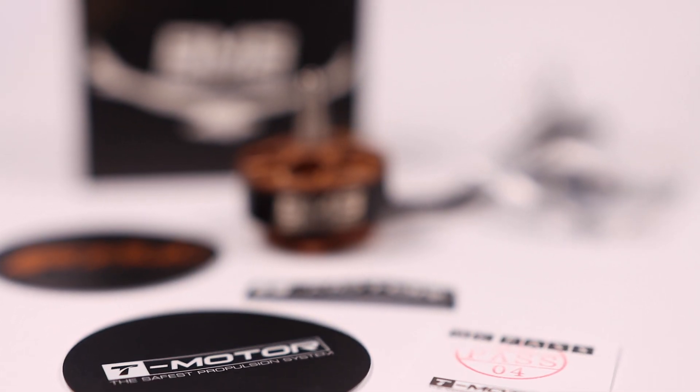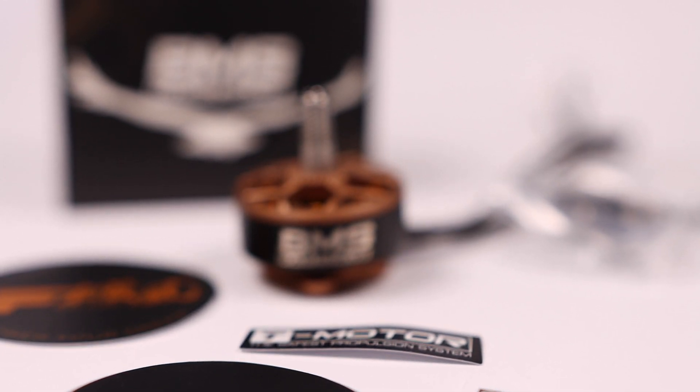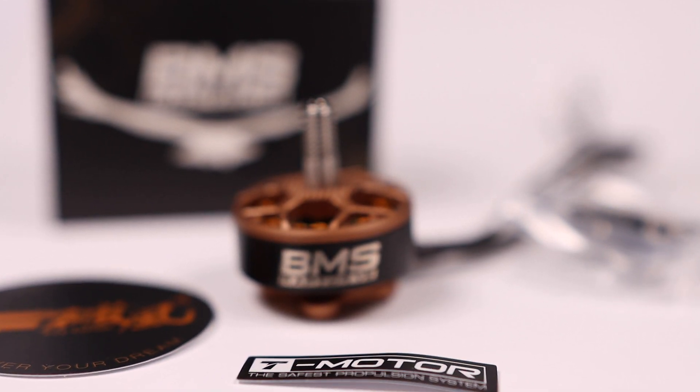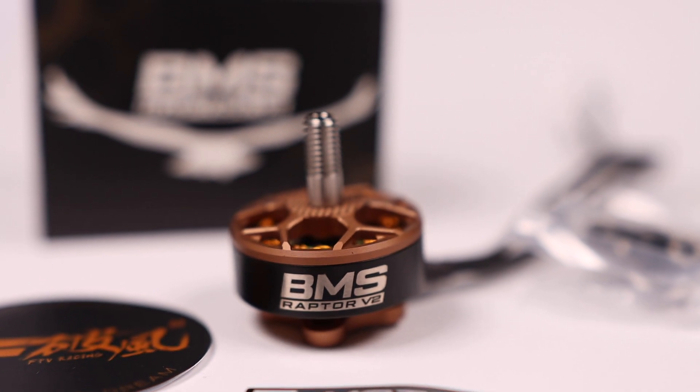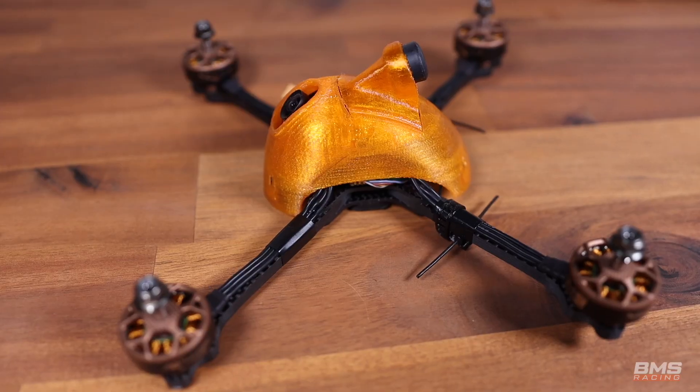With that short recap out of the way, let's get into the BMS Raptor V2s. Like the first generation, these are still a 2306.5, 2000 KV motor. Obviously, that doesn't mean much since from manufacturer to manufacturer, design to design, that can mean very different things in performance, but that general size range I still felt was the right thing. I think it's more relevant now than it ever has been, and so I wanted to use that as my foundation.